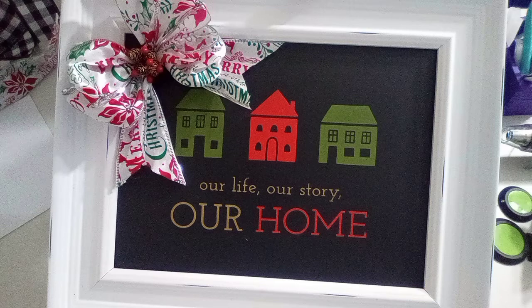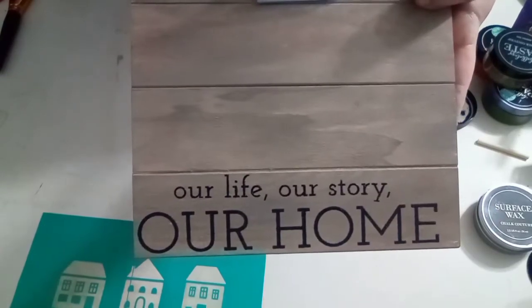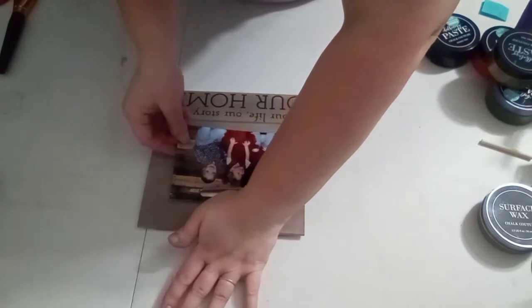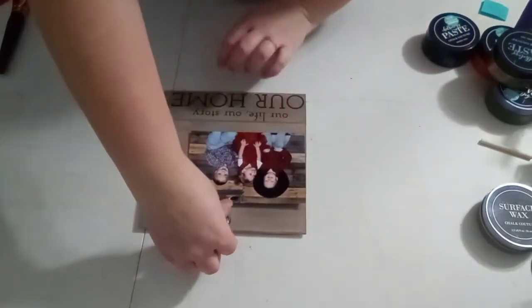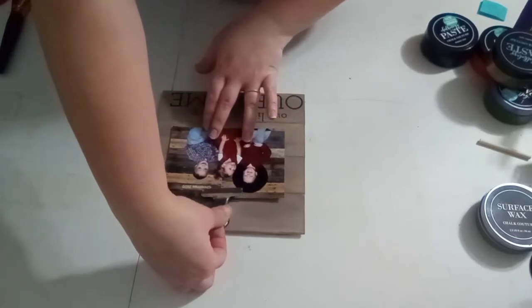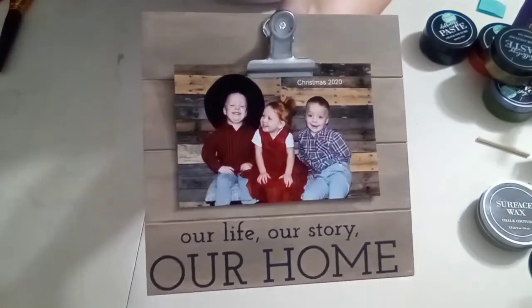And this is how I made this transfer. I made that bow from what I had. So this is a palette sign that was given to me. I just took my storm and watered it down and dry brushed it on top. Then I just used the bottom part of the transfer that I had picked, and I just put a picture of my children on there. And this is how this one turned out.